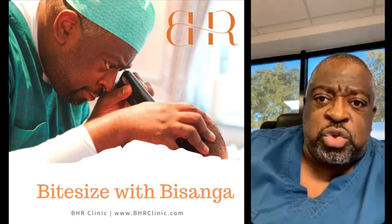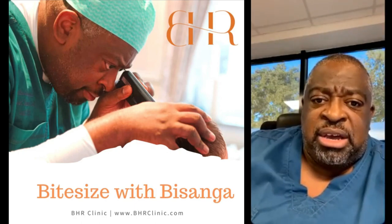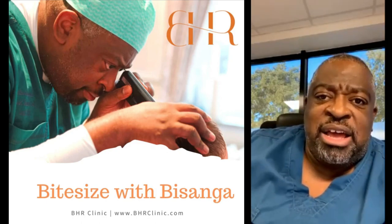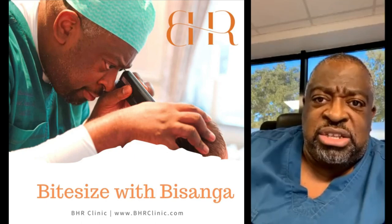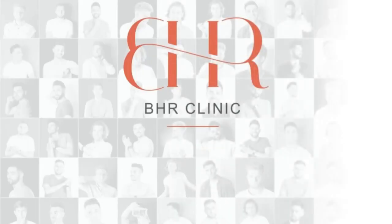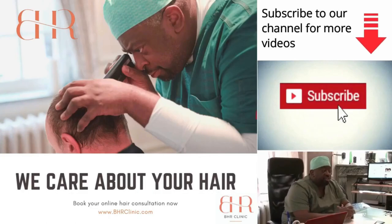I would prefer a patient to use SMP to try to conceal the depletion of the donor as much as they can. Thank you so much for watching our videos.